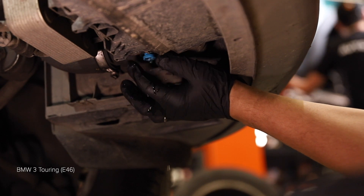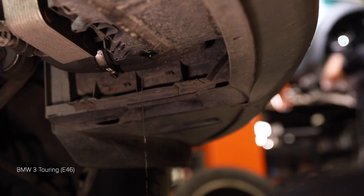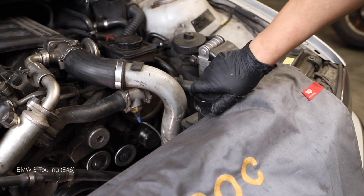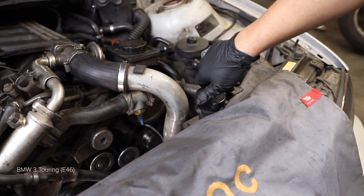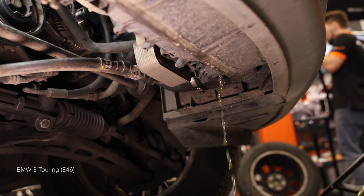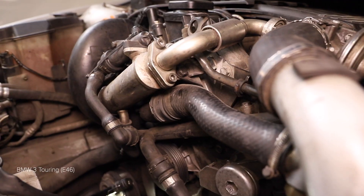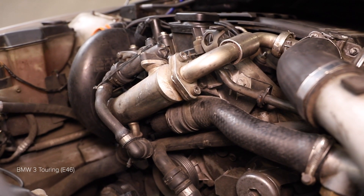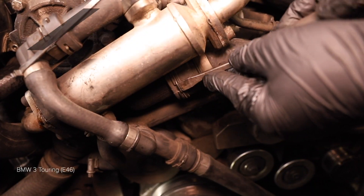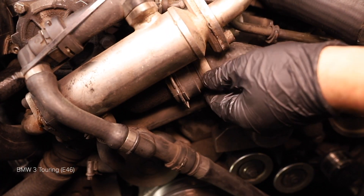Install the two wheels of the wheel. Install the wheelbarrow as a step 23 and 24.